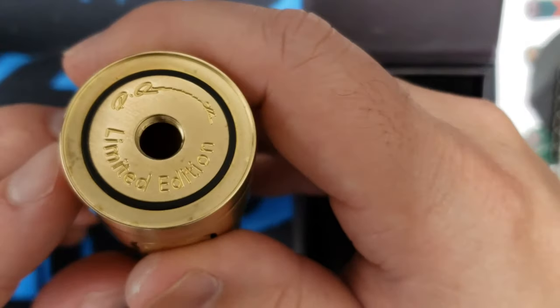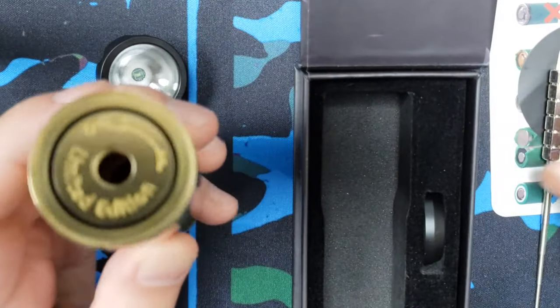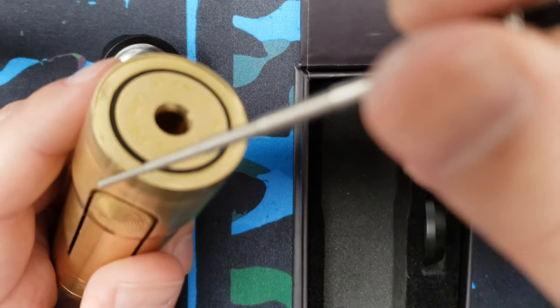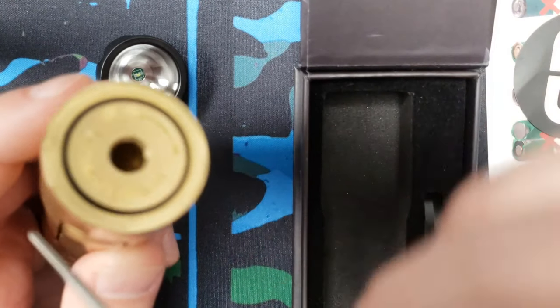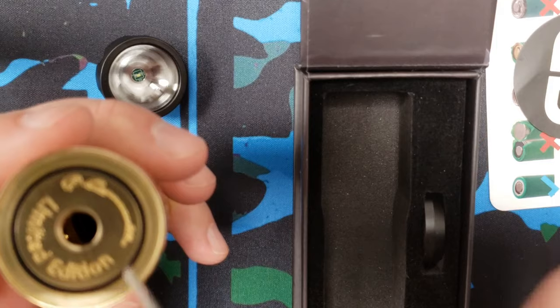If you're building on this — which I don't suggest — and you end up touching metal to metal, you're going to create a link between both and it's going to fire, because now you're creating a constant connection. This black ring is what prevents that constant connection from happening.